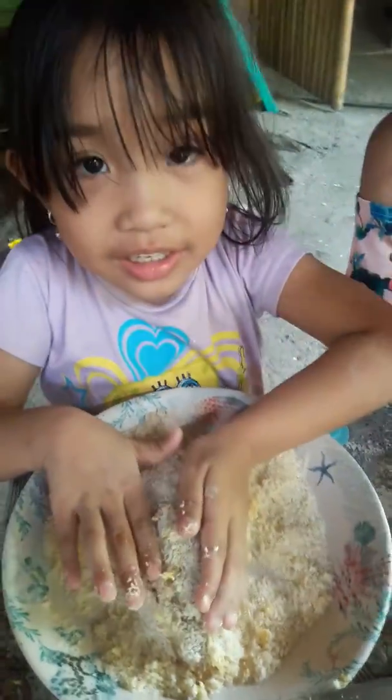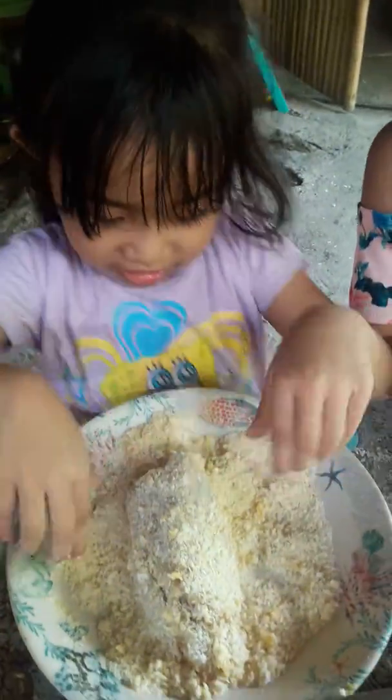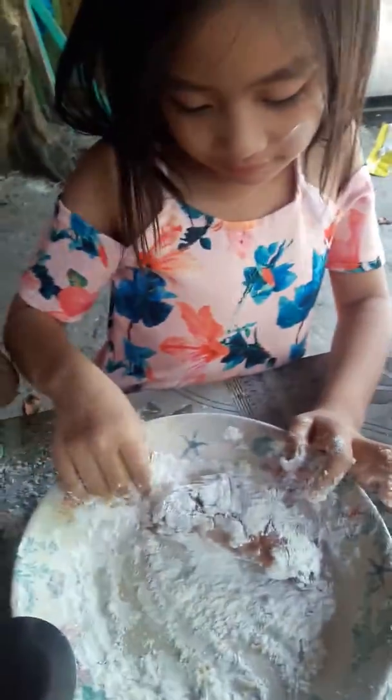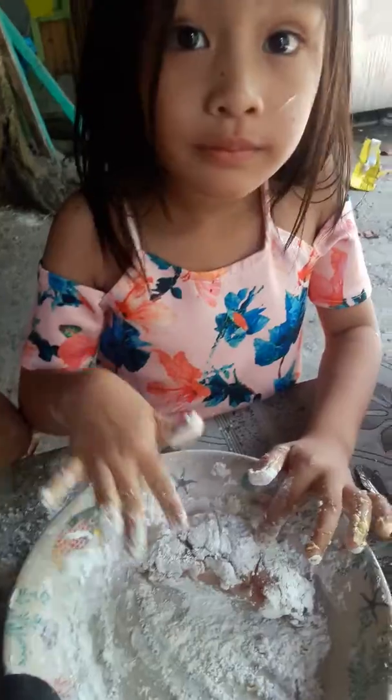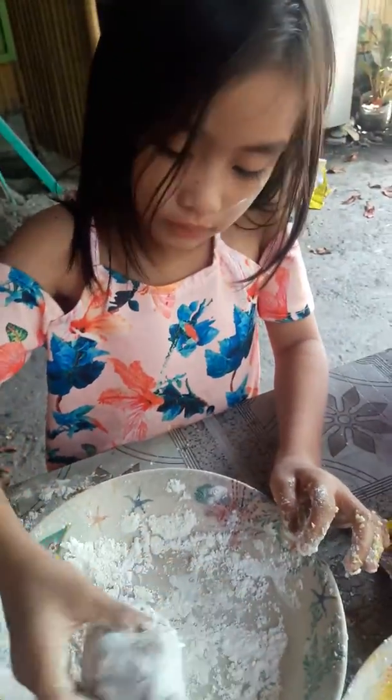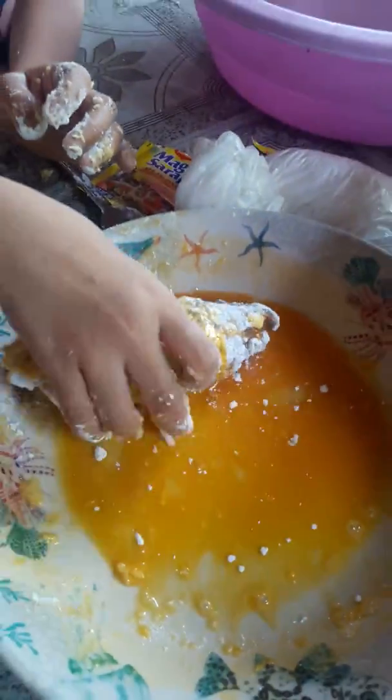Who are you? This is cordon. We are going to put it in the egg.